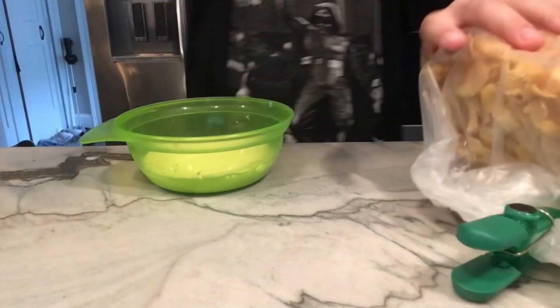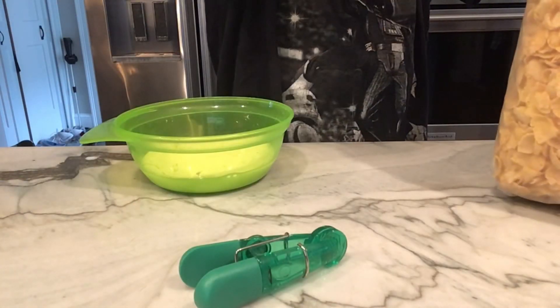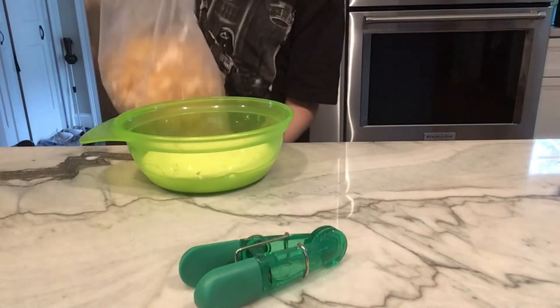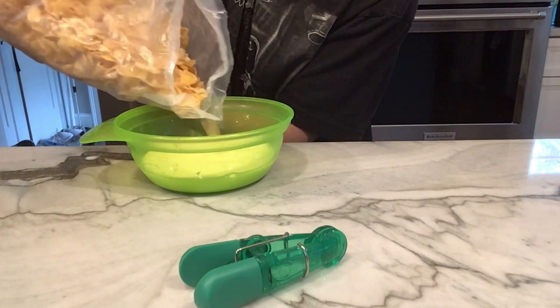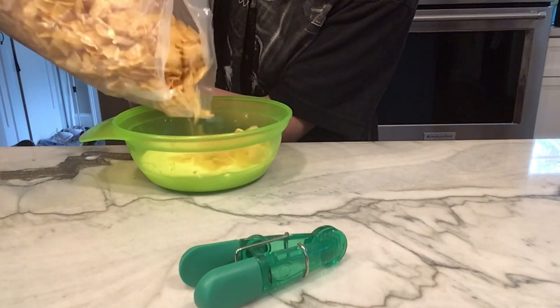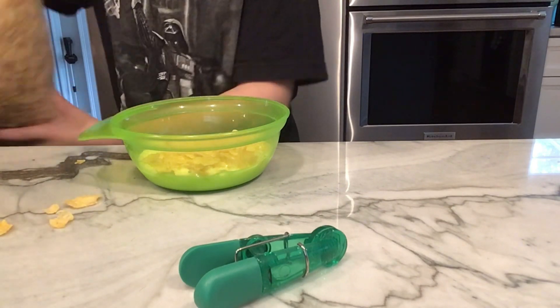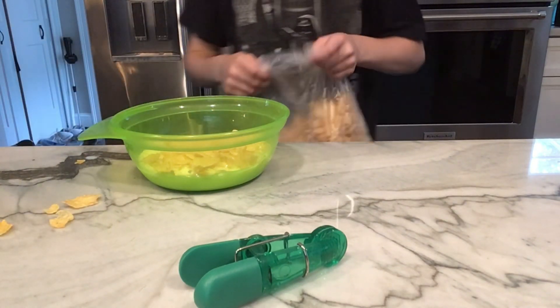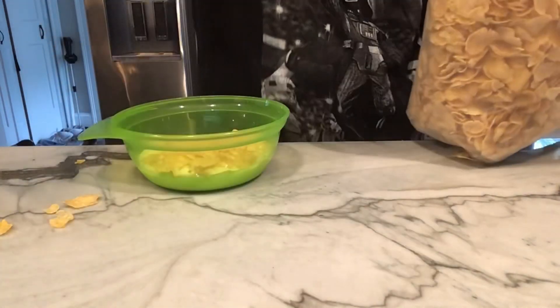And then we're going to go ahead and take some of our cereal — I'm doing cornflakes — and put some in here. Oh sorry, I missed a little bit, a couple on the table.